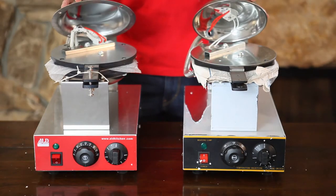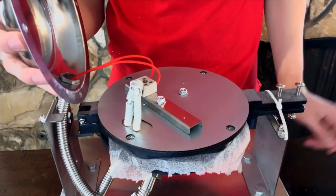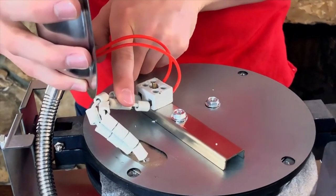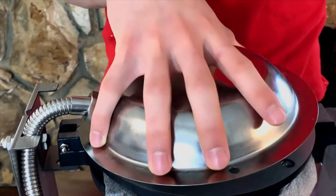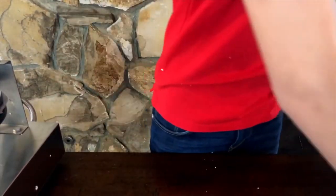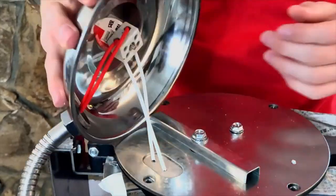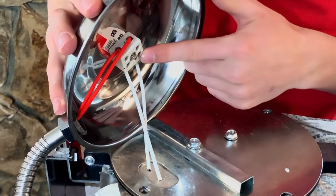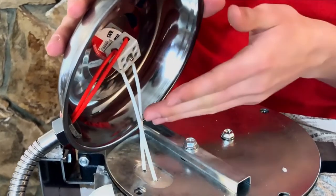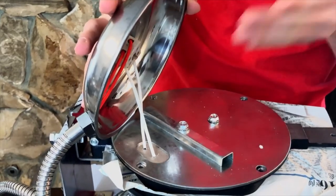I unscrewed both lids to see what's inside. In the ALT Kitchen unit, the wires have ceramic protection and a ceramic connector, both of which help keep wires safe from overheating. In the competitor's unit, we have a ceramic connector, which is great, but there is no ceramic protection around the wires, which can easily cause them to overheat over time.